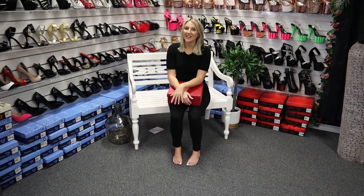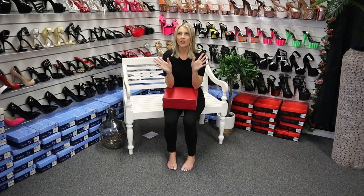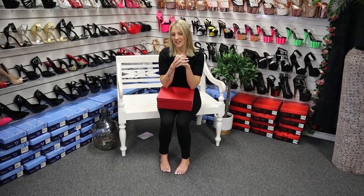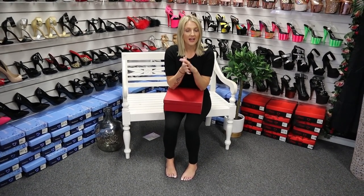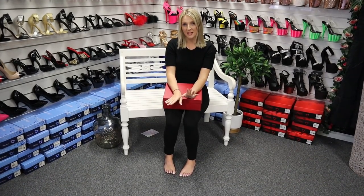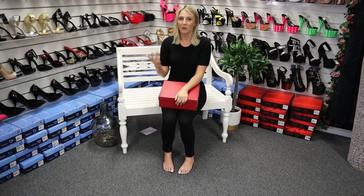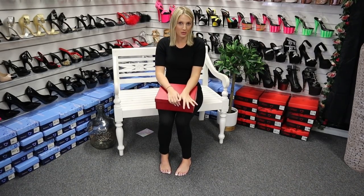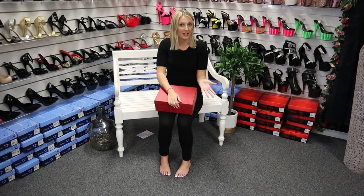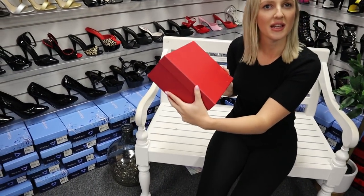Hi everyone, it's Katie here at Shoes of Hollywood. I'm in the shop today and this review is totally new to us — we are actually doing a new style and brand of shoe. It's not Pleaser; it's actually Vicosi, which is a company that has sent us these beautiful shoes to review. We think it's really good quality — they're very similar to Pleaser but much different at the same time.